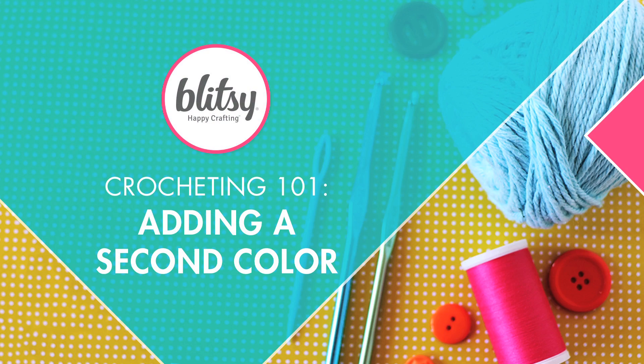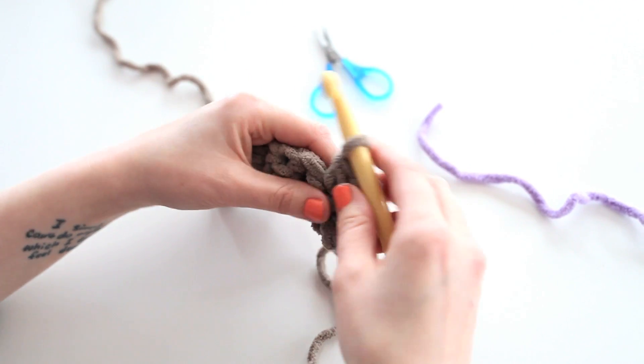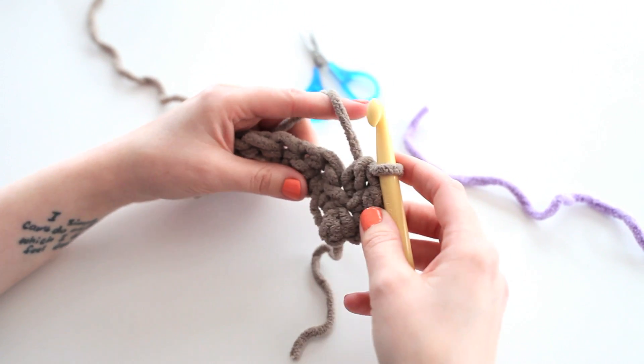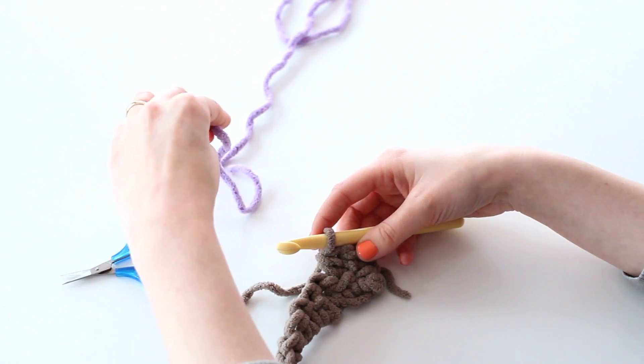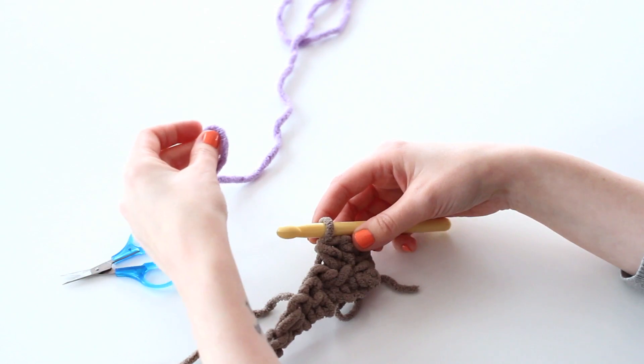At a certain point you're probably going to want to change colors as you crochet a project. Let me show you how quick and easy that is to do. So in this piece of crochet I have here, I've come to the point where I want to change colors. What I need to do is grab my second color — in this case purple — and do a yarn over of this loose yarn.